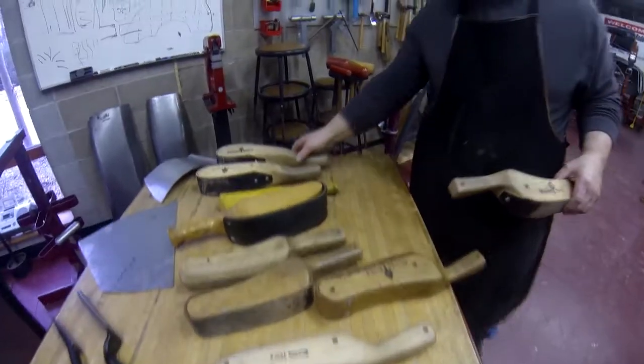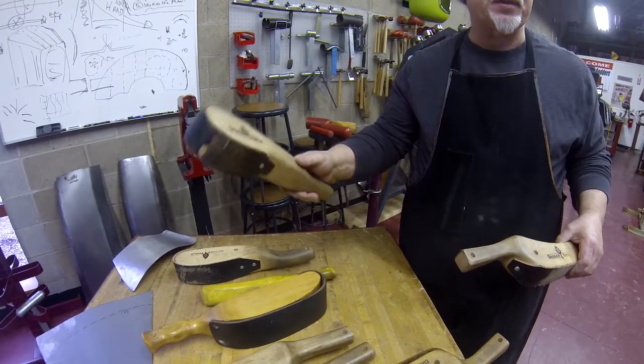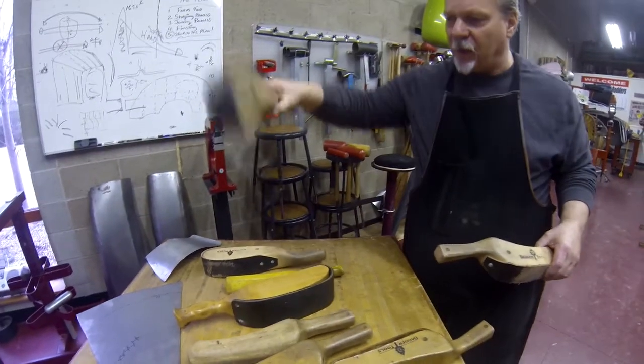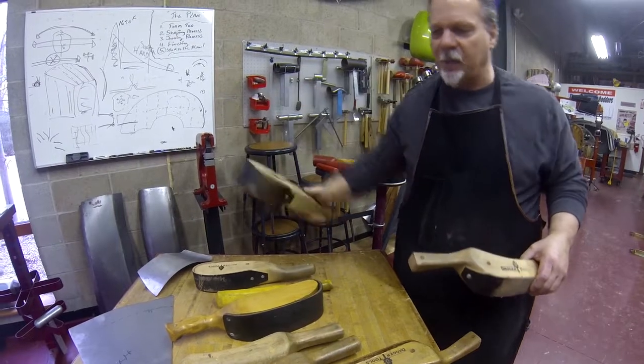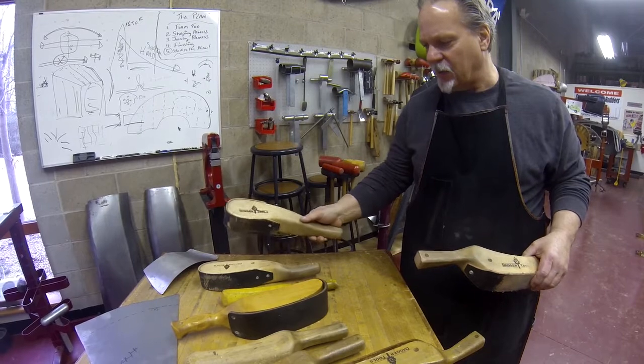In recent years we've gotten into what we call a reverse curve or reverse type of slapper, where now we can come inside a shape and draw a shape up. We'll try to show a little bit of a demonstration of that going forward.